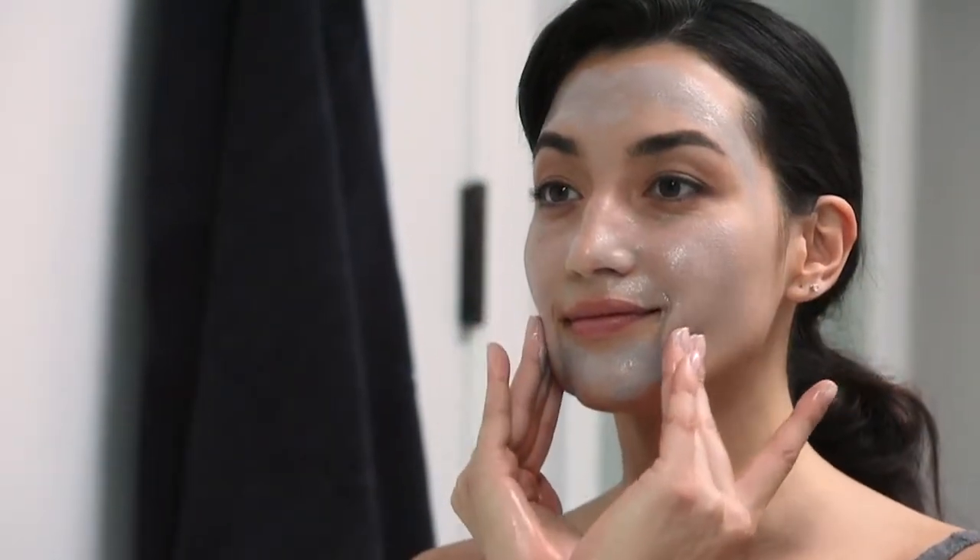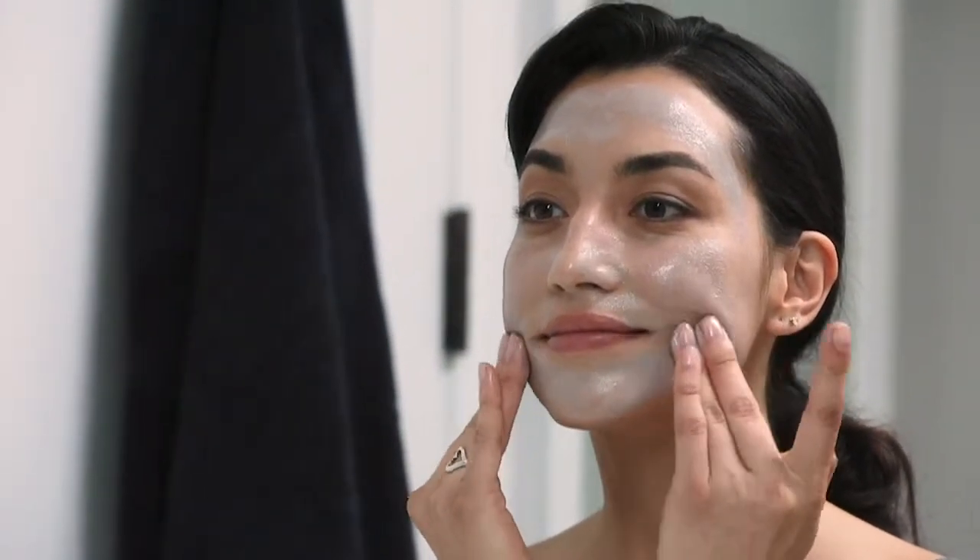Shortly after applying this mask, you'll feel a slight warming sensation. This is expected. Just let the mask sit for five to ten minutes and relax.